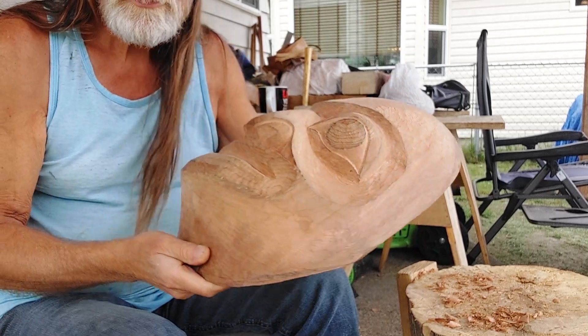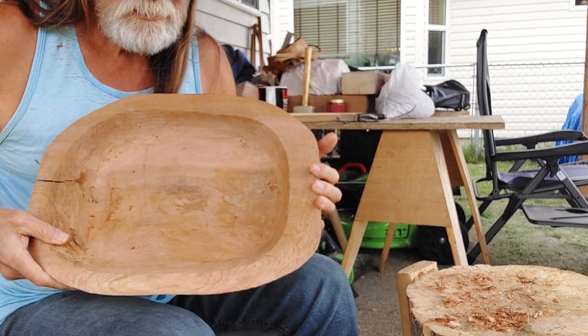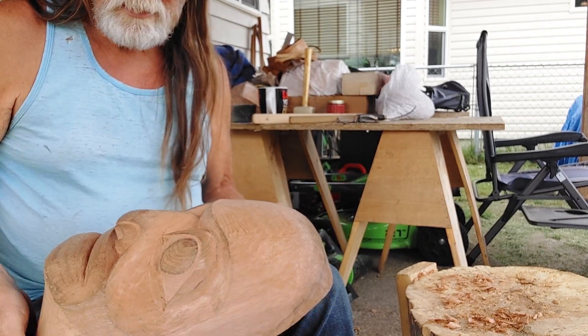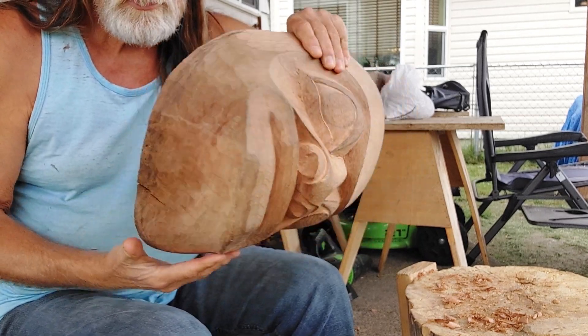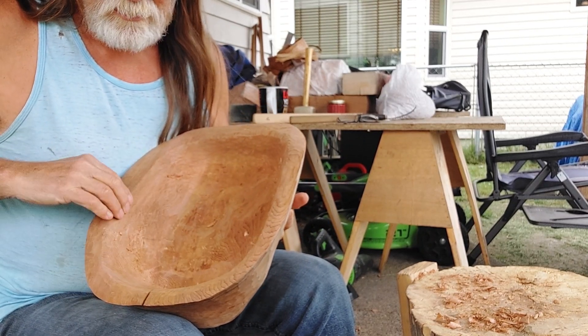I've got it pretty much done — I'm going to do some more carving on the front. But right now I'm lightening it up, taking this area down because I have the forehead that has quite a bit of space and the lower lip that has quite a bit of space. So I'm taking it down, dropping the sides in, thinning it up.